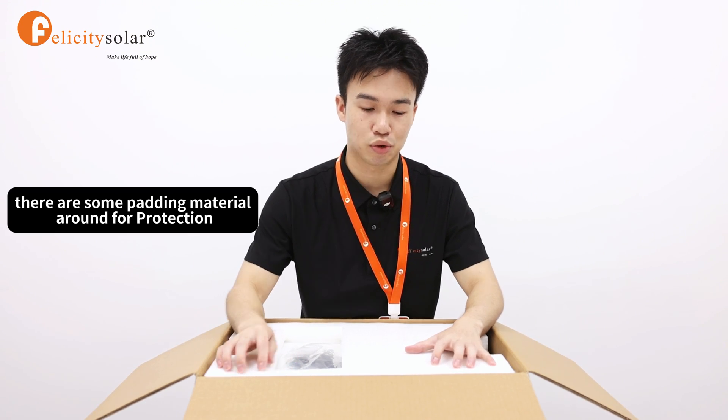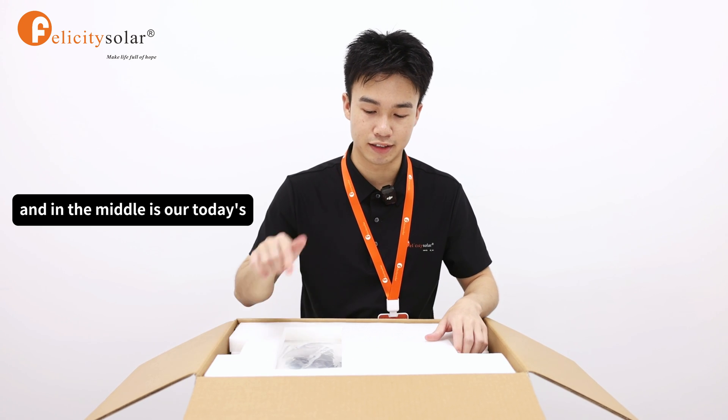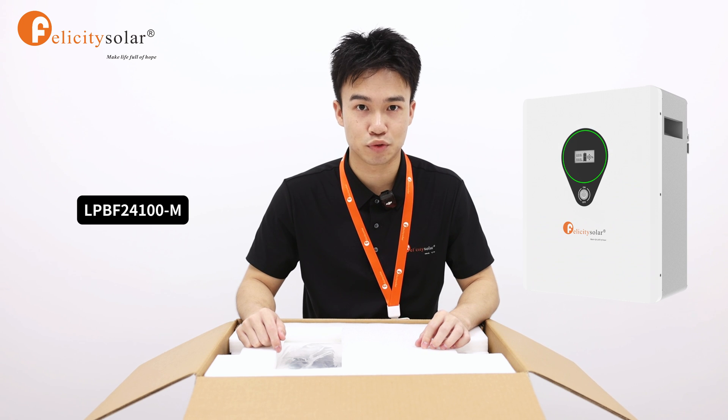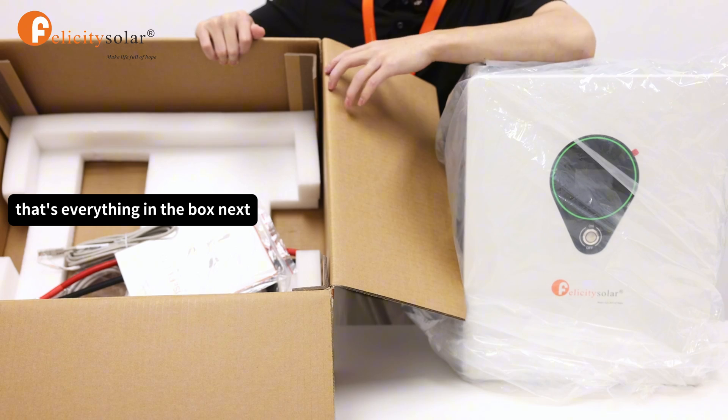Some mounting screws. There is padding material around for protection, and in the middle is today's attraction, the LPBF24100M. That's everything in the box.